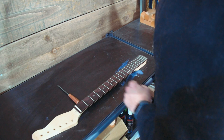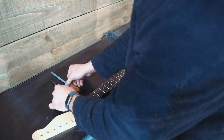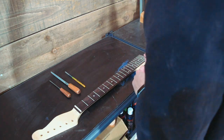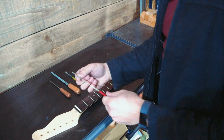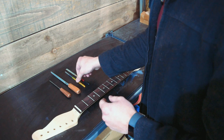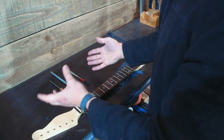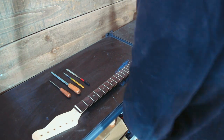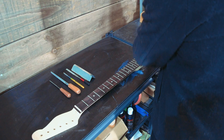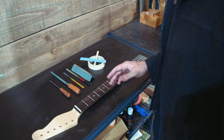Let's do them in the order I presented them: the Crimson fret end dressing file, the Crimson three-corner, the Hosko option. I forgot to mention a Stumac option — this is a diamond file with smooth edges, pretty straightforward, so let's put that in there too. So the first four will be our professional purchased tools, then we've got our do-it-yourself sanding block, and finally the popsicle stick. Okay, let's get started.